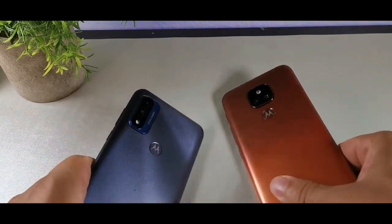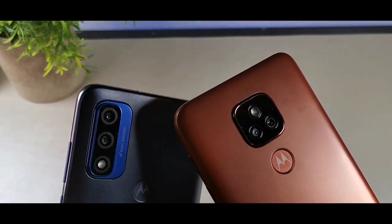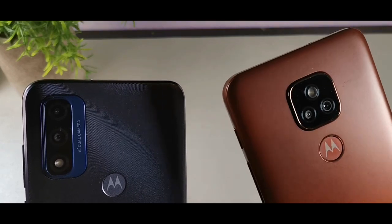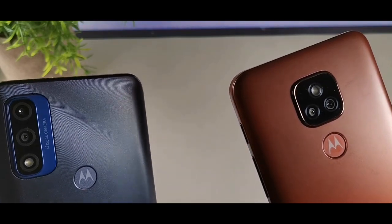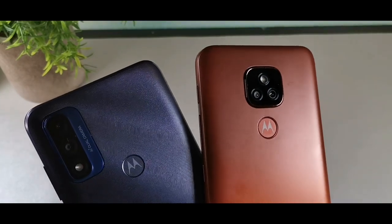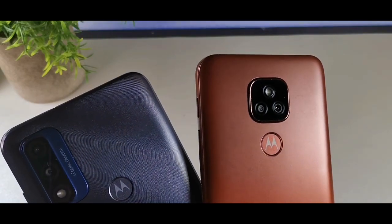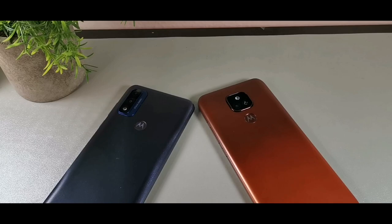On the rear-facing cameras, you get a 48 megapixel on the E7 Plus, but on the Moto G Pure you're only going to get a 13 megapixel. Both give you a 2 megapixel macro camera as well. On the front, the E7 Plus has an 8 megapixel camera versus the 5 megapixel front camera on the Moto G Pure.